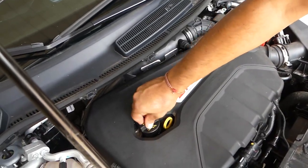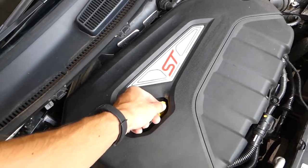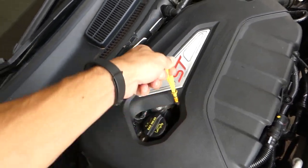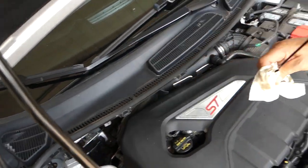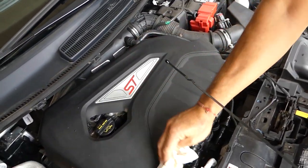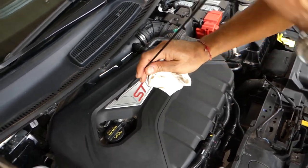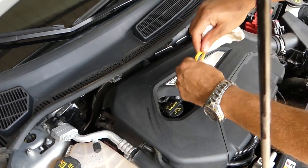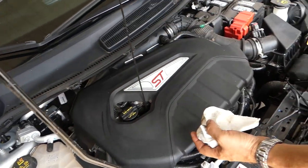It might need a little bit more. Sometimes when the manual says a certain amount, it actually puts the oil in the middle between full and empty. We like to be probably two-thirds to almost full, but never exceed the full mark. We'll wipe the dipstick, put it in, pull it out, and see how much we have — it'll probably read high since the oil filter is empty.